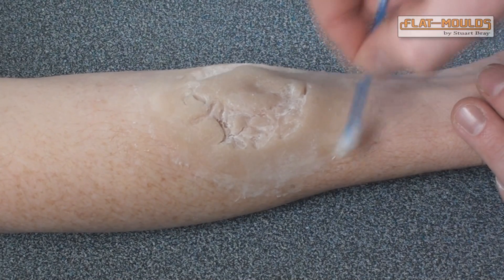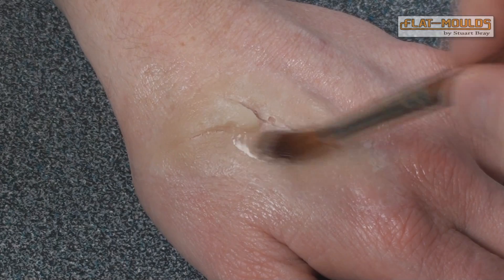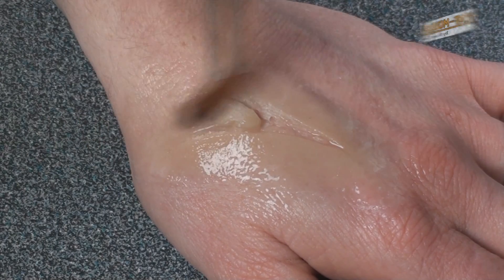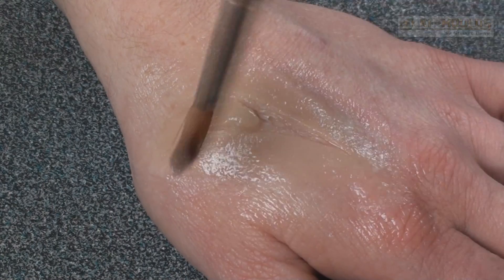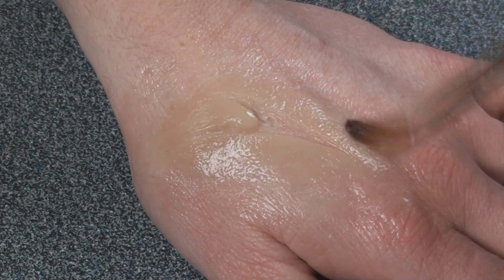Once you've stuck down what you can, melt any remaining edges with witch hazel. If you want to, at this stage you can add a sealer to protect the gelatine from moisture. There are a number of different brands available such as Kryolan's Fixer Spray, Green Marble by PPI, or Final Seal by Ben Nye, which is what I'm using here. Brush it or sponge it on and allow it to dry.